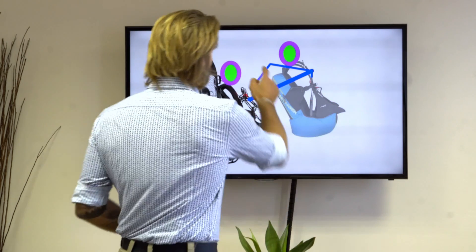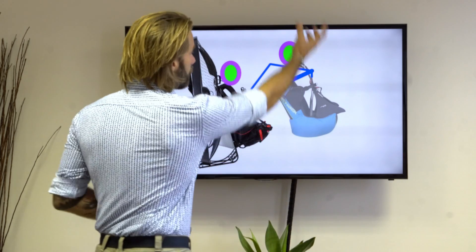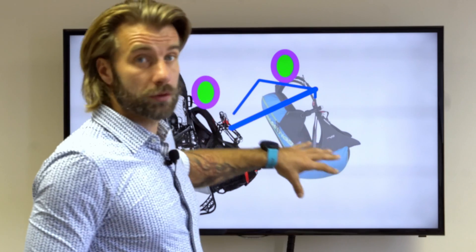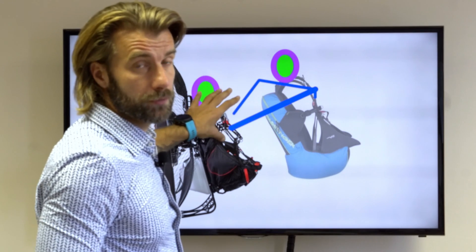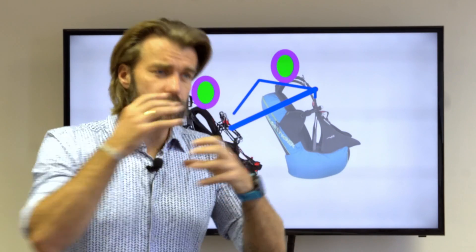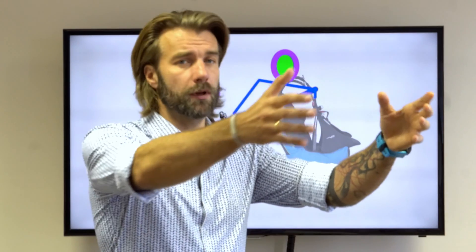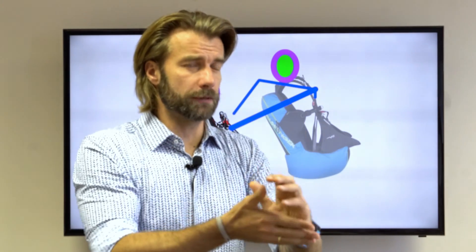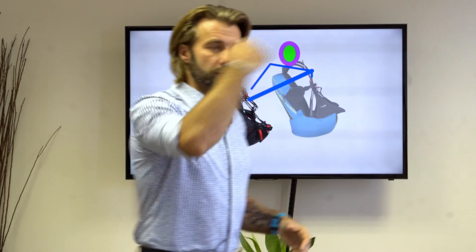This is how it would look in the takeoff and landing position — the passenger is significantly higher, you can see the difference. This is very easy to achieve: you simply move the carabiner a little bit more forward, the pilot goes down and the passenger goes up. Great for takeoff and landing, but horrible for flight because the passenger is blocking the view of the pilot. So I was thinking: how can I achieve both? Change the geometry after takeoff — get him up high for takeoff, then lower the passenger so I have unobstructed view.